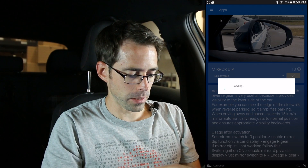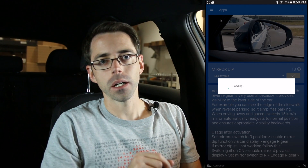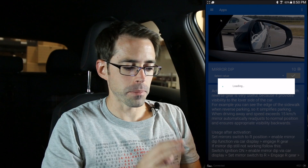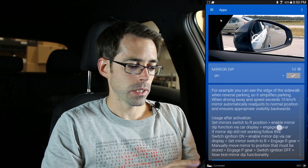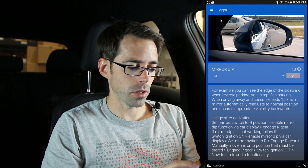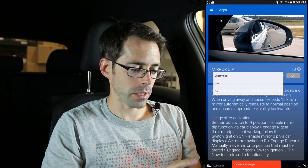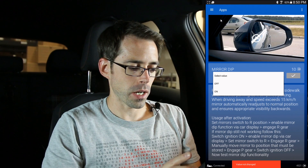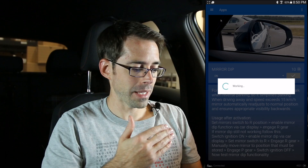Every car apparently seems to be different or have a few variables based on equipment. I don't have any details specifically about that, but I can tell you what has worked for us with this vehicle. We're going to go ahead and change the value, select on, and then hit the check mark to use your credits for the mirror dip. It will then say success.